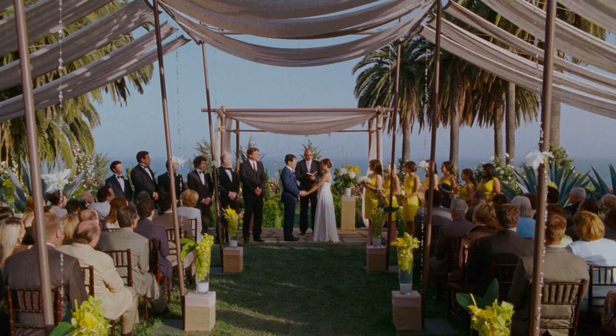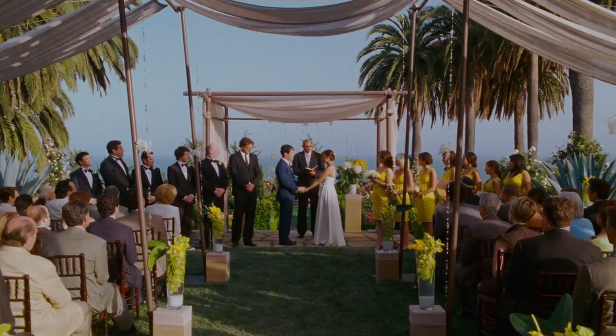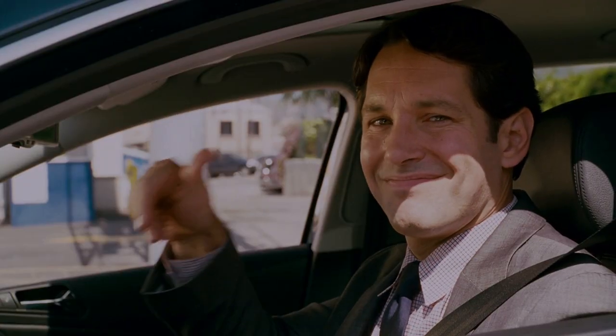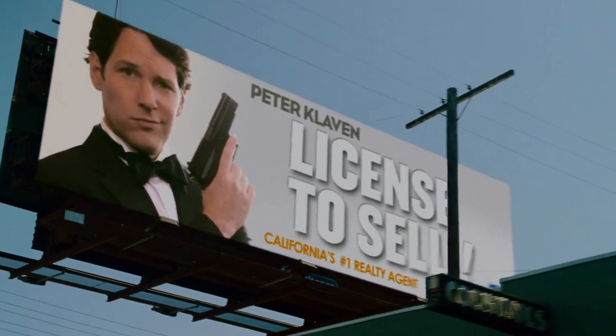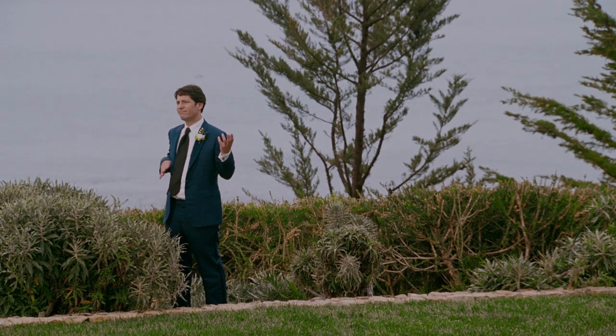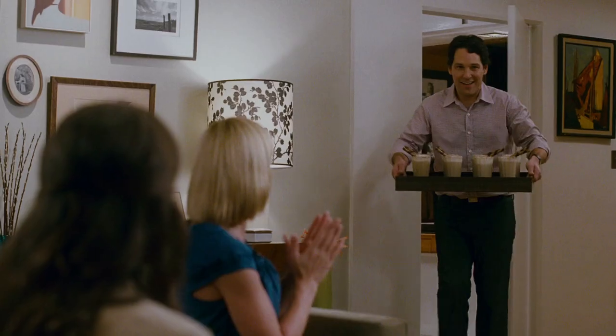If you haven't seen I Love You Man, it's a 2009 bromantic comedy co-written and directed by John Hamburg, which follows Peter Klavan, a Los Angeles-based real estate agent who recently got engaged to his girlfriend Zoe. The only problem is, Peter has no real guy friends to be his best man, a troubling fact that he overhears Zoe's friends discussing as Peter brings them a sweet treat.